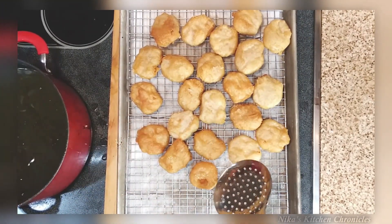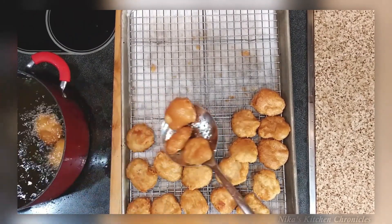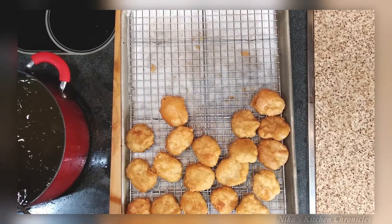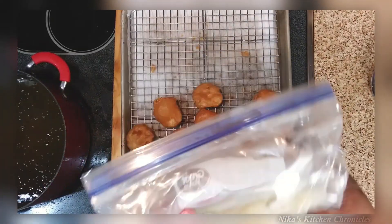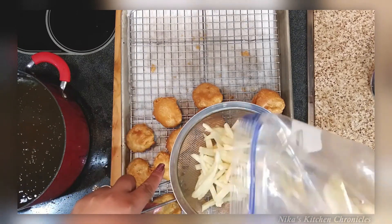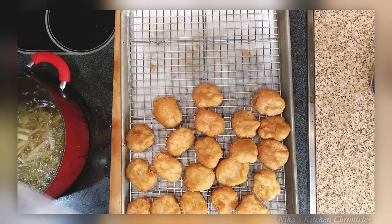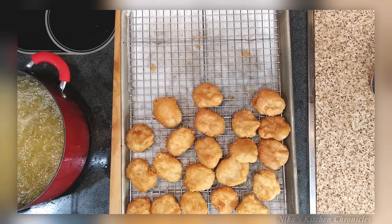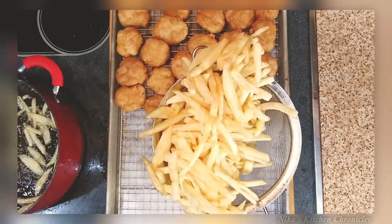First I do a quick fry on them, then a second fry. Look at those golden brown nuggets — just like at McDonald's when they drop a fresh batch. I pull the fries out of the freezer and do the second fry on those as well. I was greedy and couldn't wait, but it worked out.